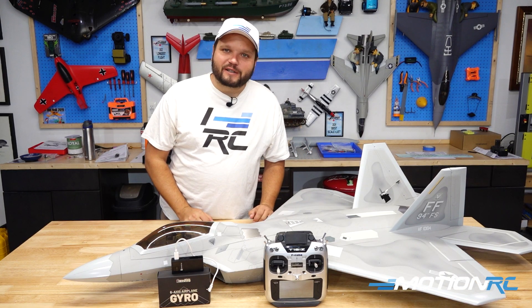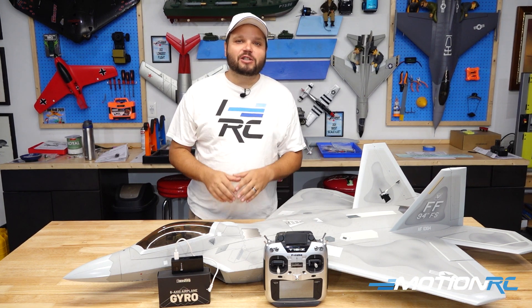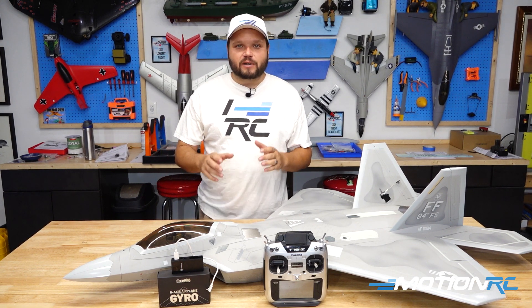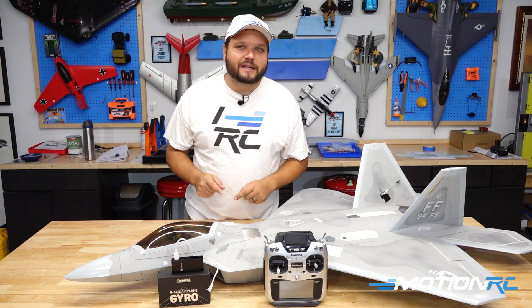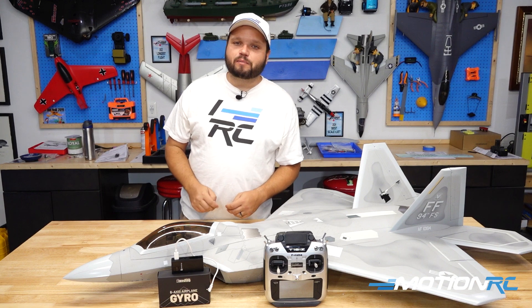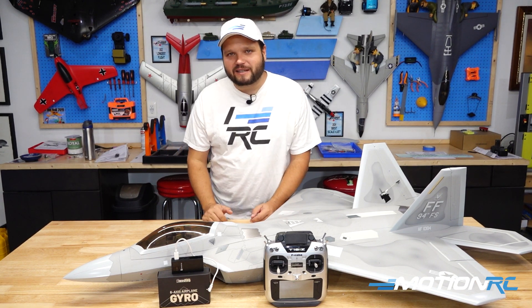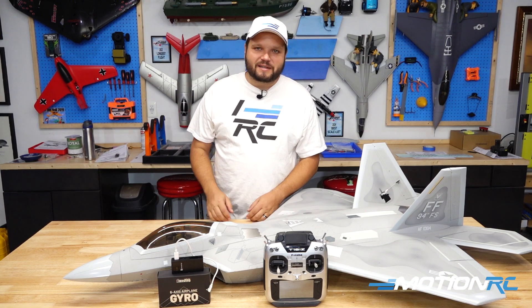Hey pilots, it's Wes here from MotionRC.com, and today we're going to be going over a new product, the EG01 Gyro, that you can retrofit into any of your FreeWing or Flight Line models. It's a very simple gyro to program that'll work great in all of those models to help soak up crosswind conditions or bumpier weather days.